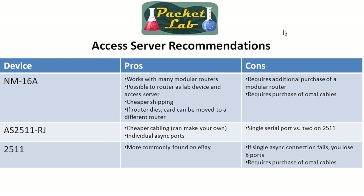The cheaper cabling — because you can make your own, which makes it really cheap — and the individual async ports give you another advantage. Whereas with the 2511 or the network module 16A, if you bend that SCSI 2 port or a pin gets broken or something happens to that port, you're going to lose 8 ports — half of your capability.